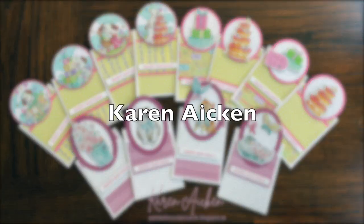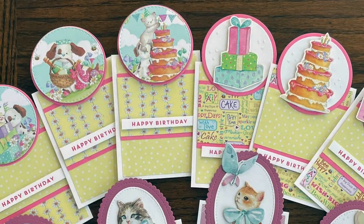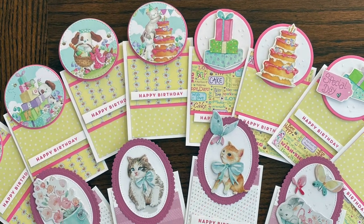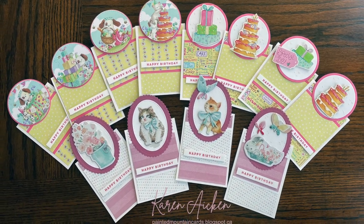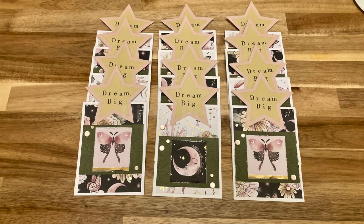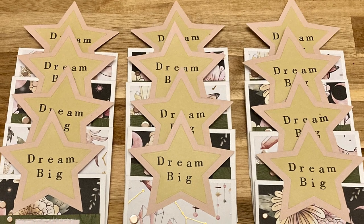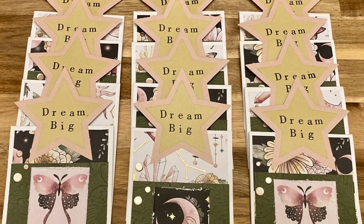Karen Aiken created this set of adorable birthday cards — I just love all of those fun focal points, especially the ones with the kitties on them. Toby of The Bitty Penny channel has created a set of wonderful cards; I am loving the sentiment on there — "Dream Big" — paired with those layered stars.